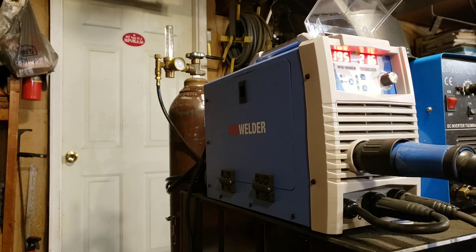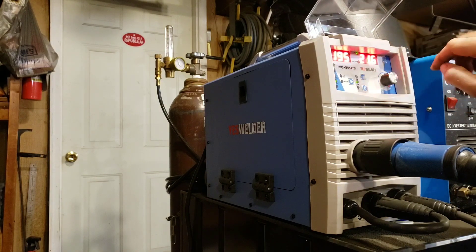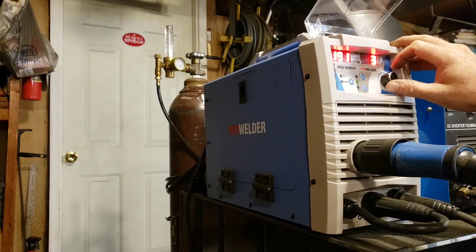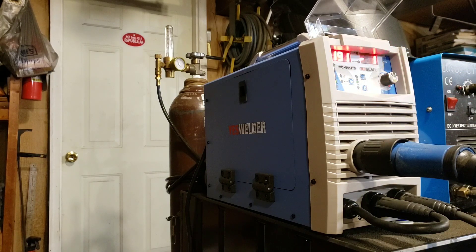What I end up having to do is go to the selection menu, navigate until the voltage is flashing, and in this case go to negative one, which puts me at 195 amps and 20 volts — exactly where I would be with the Miller Matic.